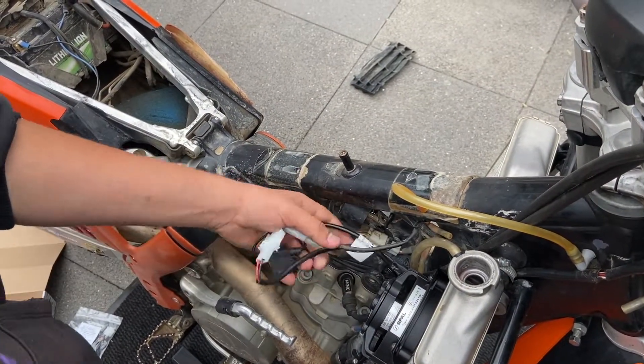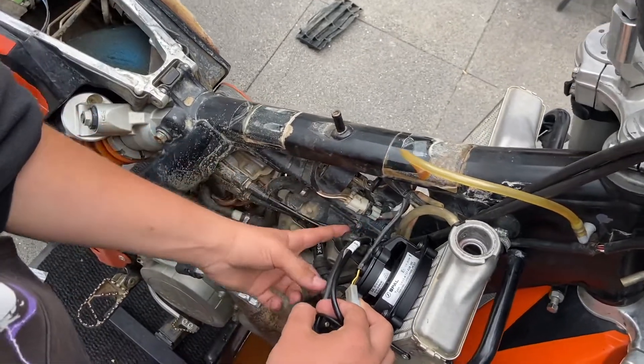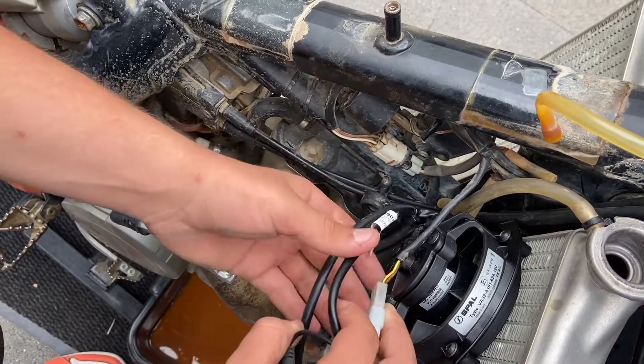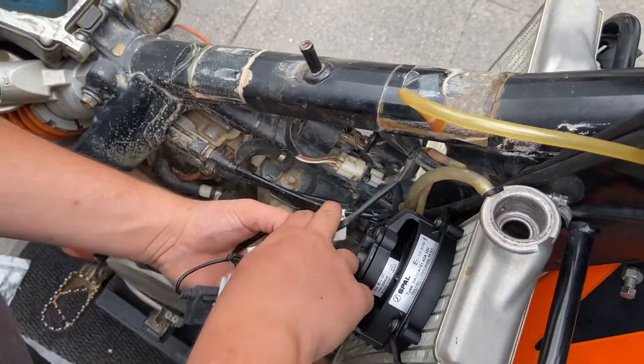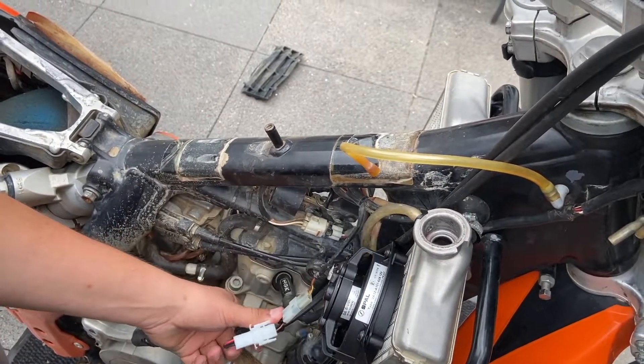Once you put the tank back on, it rests on this little extra point on the chassis. So when you route your cables, you need to put them under here and as close to the inside as possible. Thank you for watching this video on how to install a radiator fan.